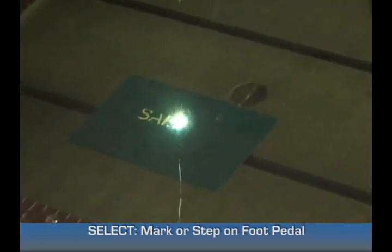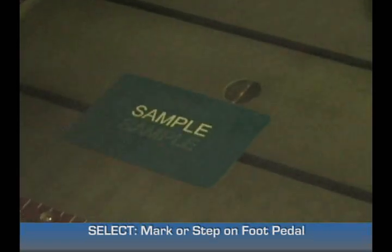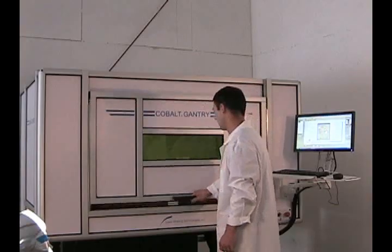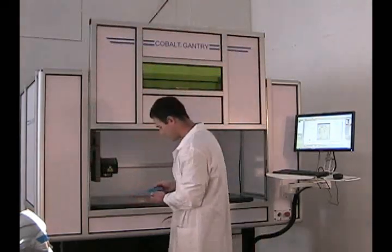Select Mark. You can also use a foot pedal for a stable mark. Once that's completed, close your door and check your sample.